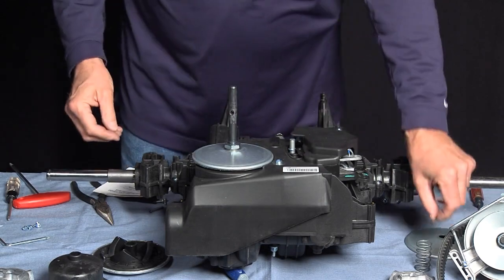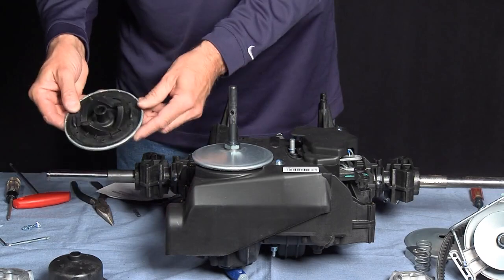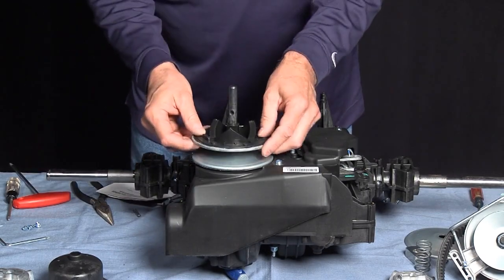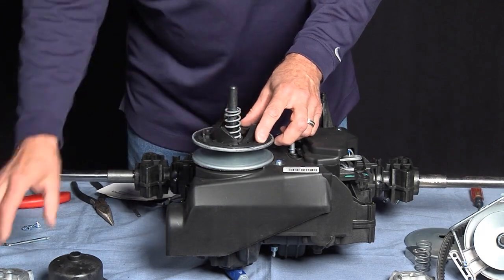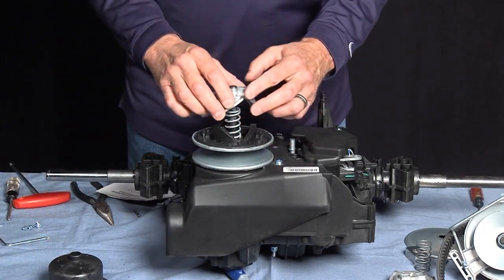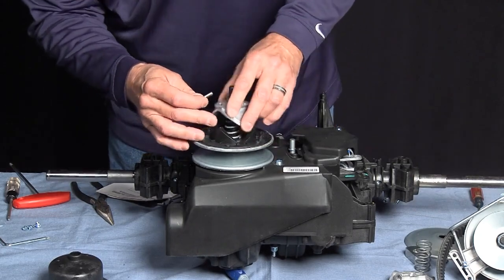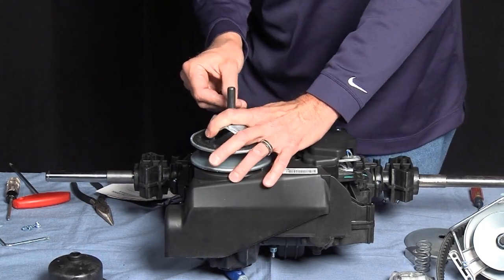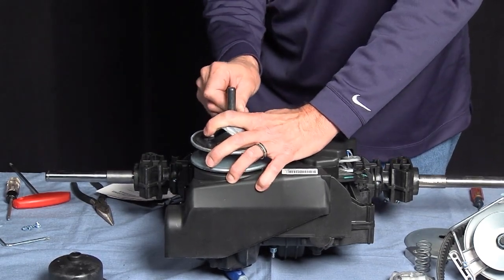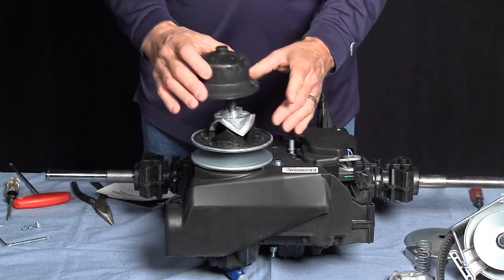Discard the old pin. Use the ramps from the kit, the new spring from the kit, and the new pin from the kit. To install the pin, we have to relieve the spring pressure. Then reinstall the cover.